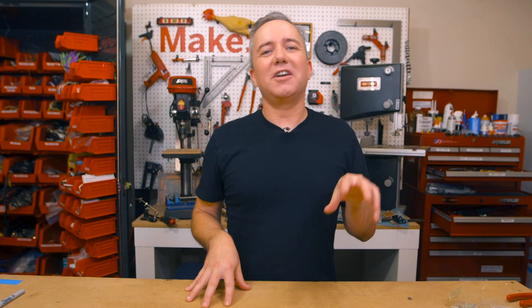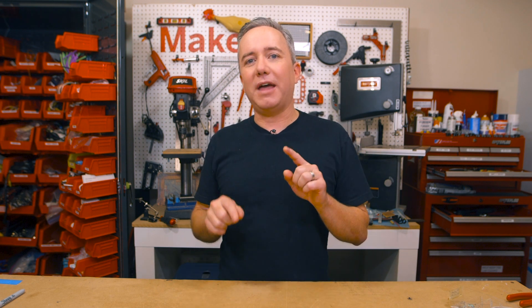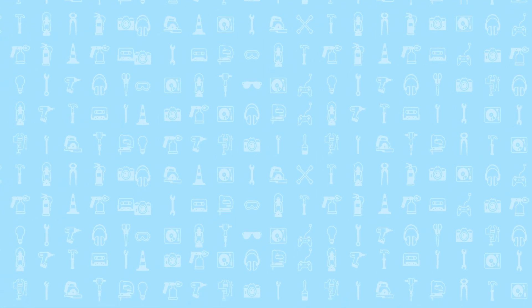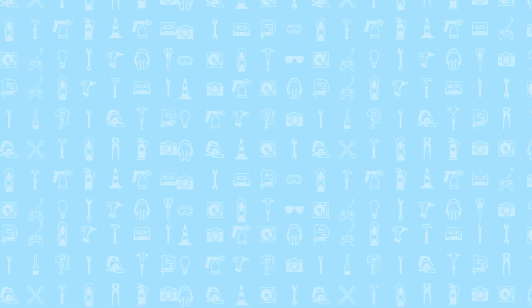And that does it for this week's show. Be sure to subscribe, leave a thumbs up or a comment, and get on the Maker Update email list to have show notes emailed to you automatically every week. A reminder that I volunteered to do this show — it is supported by my awesome patrons. If this show does something for you, consider giving that Patreon link a look. Have happy holidays, happy new year — no show next week, but I'll see you guys soon. Bye bye.